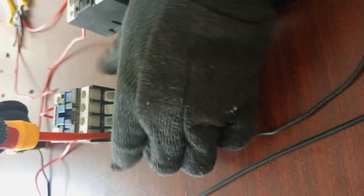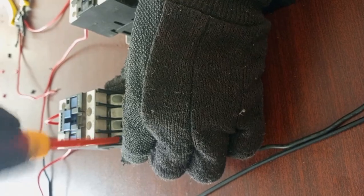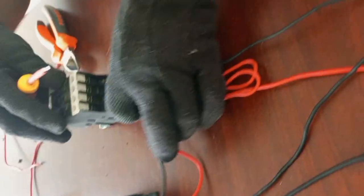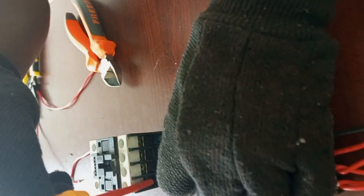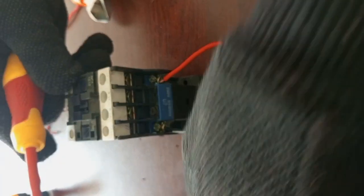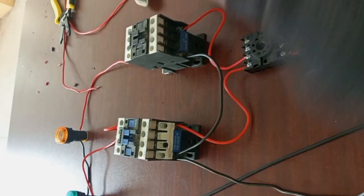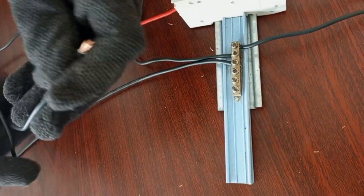We connect our neutral to A2. Neutral is common, so we loop from the first contactor to the other contactor. We now have our neutral here and neutral here, and then we connect it to the neutral bar.